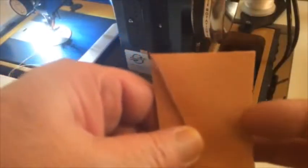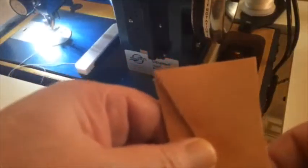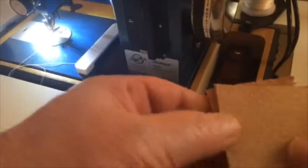This side is okay because it's smooth, and this side you don't have to worry too much about the bottom feed chewing that up. But what if you had it like this, and you had both sides stitched and you had to have it look good?